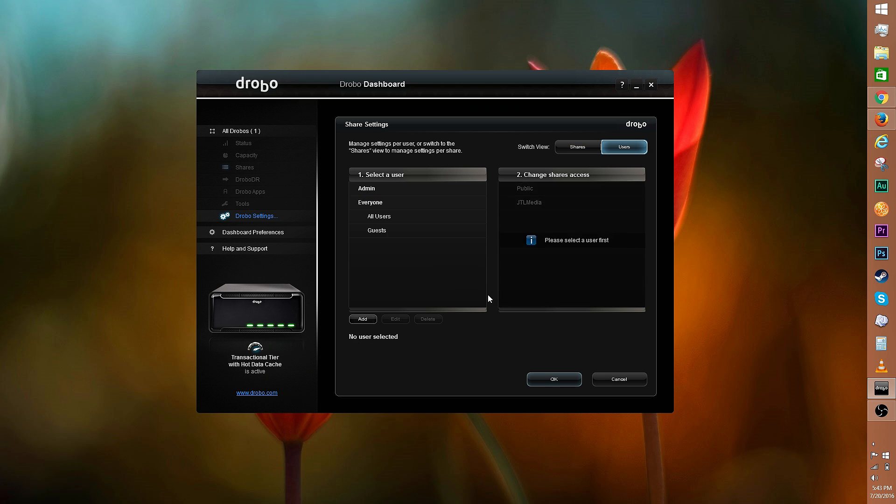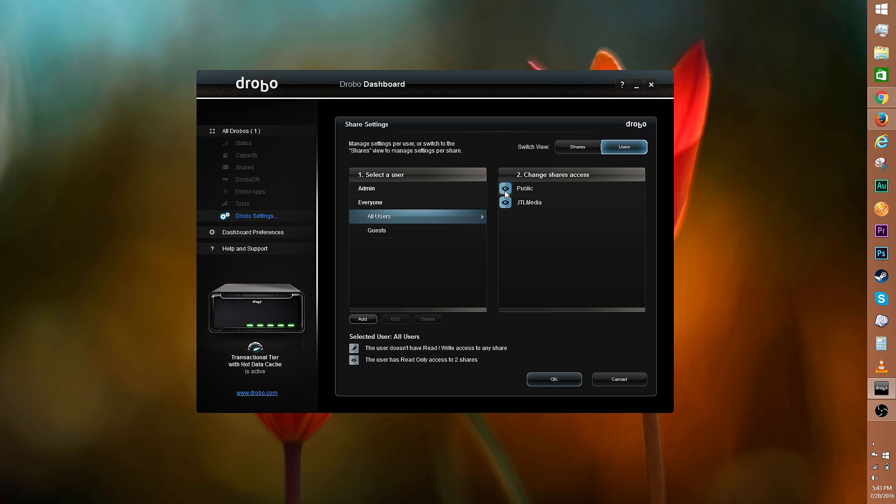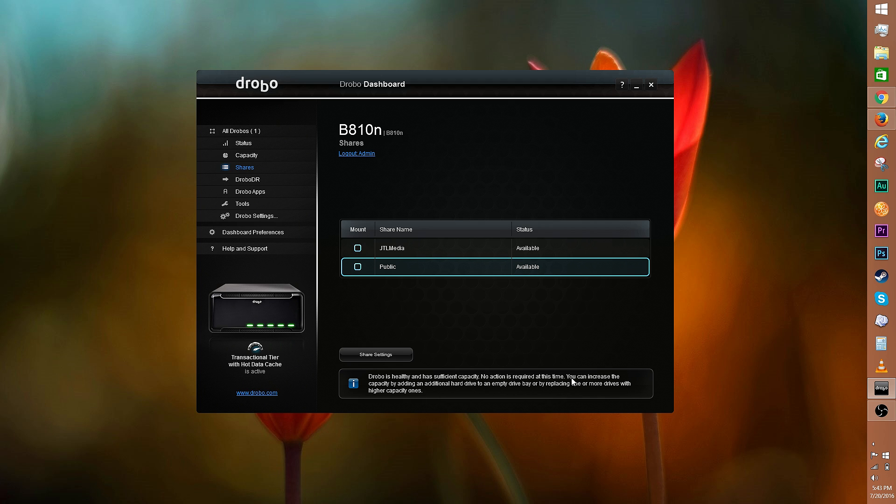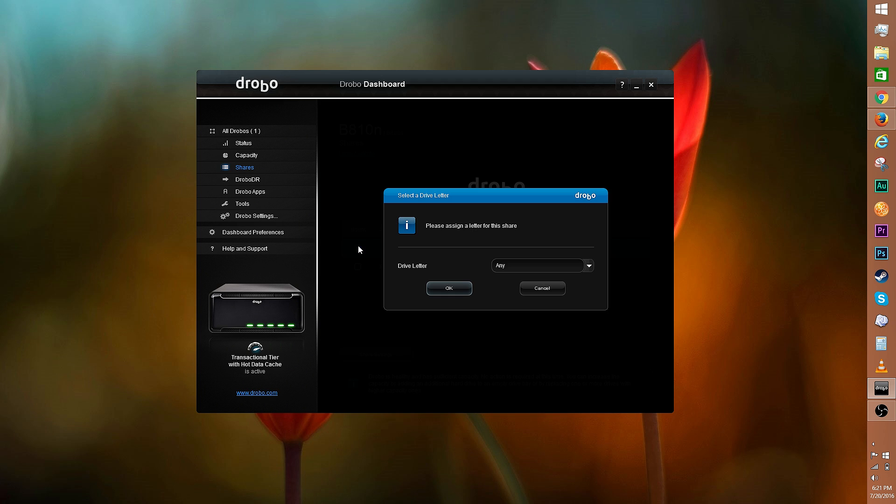You can manage access per user instead of per share. Select a user and change up the share access via the pencil and eyeball icons. Click add to add a user. Once you're done, click OK and you'll see the new share reflected here. The Drobo maintains performance even when multiple users are accessing files. You can share files with OS X, Windows, or Linux users.